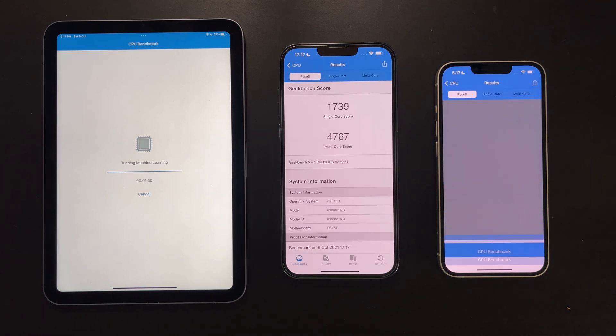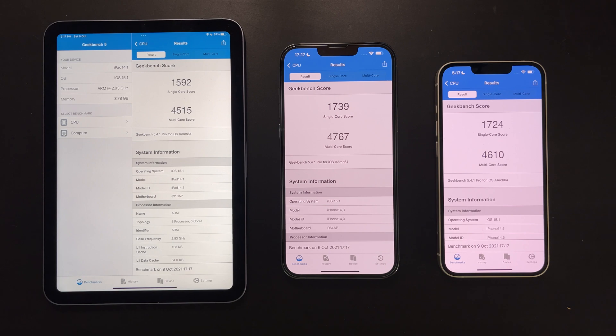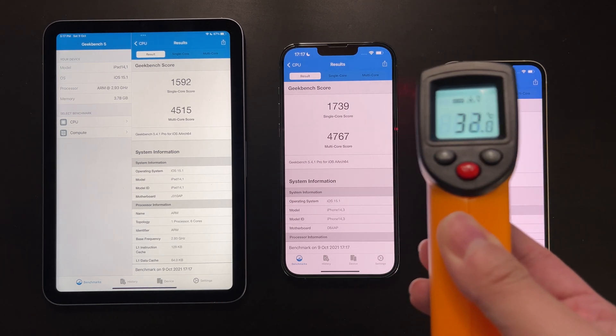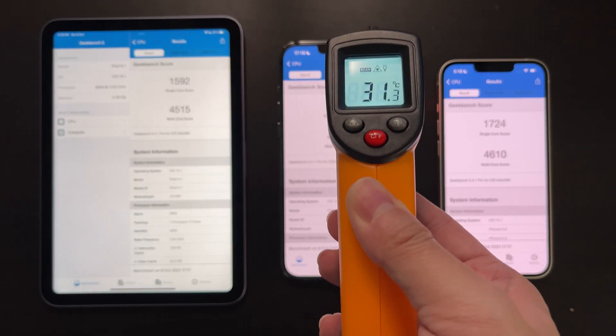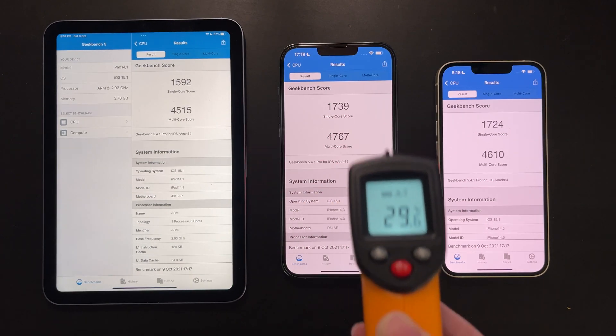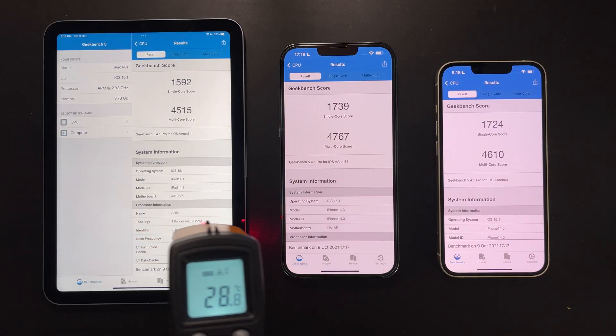The iPhone 13 Pro Max scored the highest for both single-core and multi-core. The iPad mini has a slightly underclocked CPU, so for both single-core and multi-core it scores a little bit lower. The A15 in the iPhone 13 appears to have the same CPU frequency as the one in the iPhone 13 Pro Max, so the single-core score is almost the same, but the multi-core score is a little bit lower — likely due to the smaller body and worse heat dissipation causing some throttling.